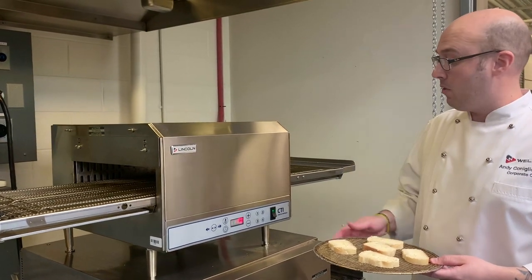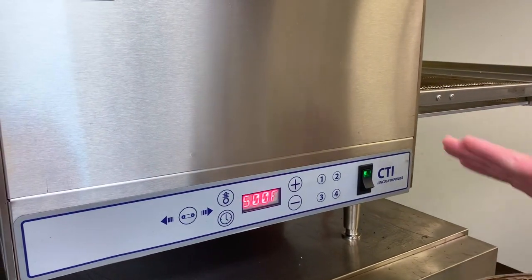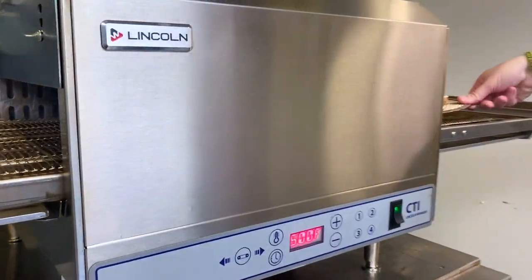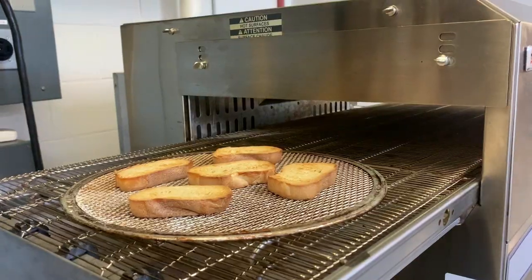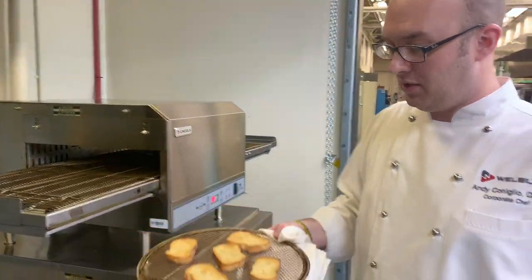Next we're going to do our garlic toast to go with the bone marrow. We're going to use our controller — setting number two. It's still going to stay at 500 degrees. We're going to use the impingement for two minutes to create that even color, continuous cooking. Now that our garlic toast is done at two minutes, you can see the even cook.